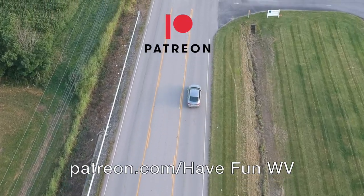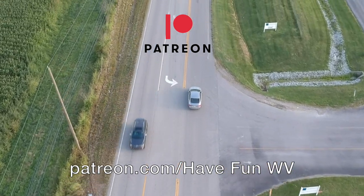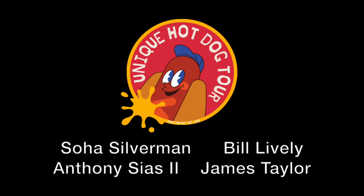Hey folks, if you liked this video, go ahead and give it a big thumbs up. Don't forget to subscribe. And if you have some place you'd like us to go, leave it in the comment below. Remember guys to always have fun. Hey fans, you want to help us continue the fun? Go ahead and sign up today on Patreon.com, Have Fun WV. Membership starts as low as $4.99 and every level gets a mystery package. And we will always thank our Patreon sponsors.